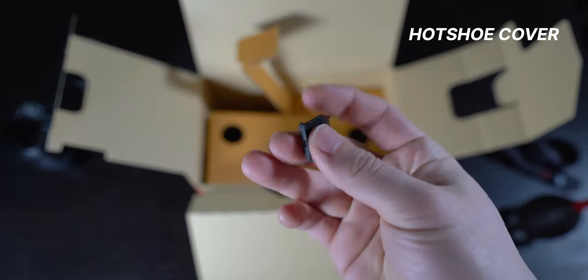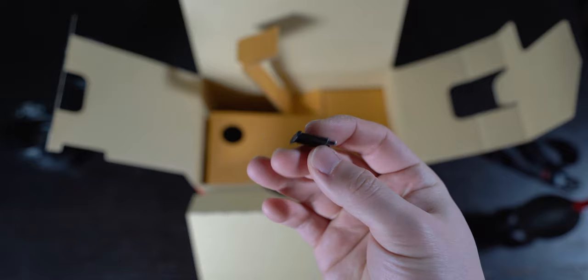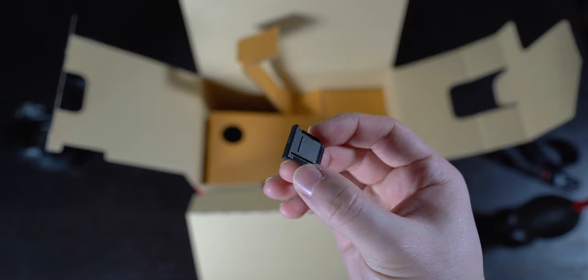At the very bottom of the box, there's the hot shoe cover, which is strange because usually it comes pre-installed on the camera. Alright, so that's it for the unboxing. Now let's take a closer look at the Sony A7R IV.